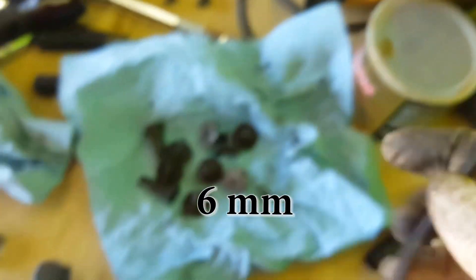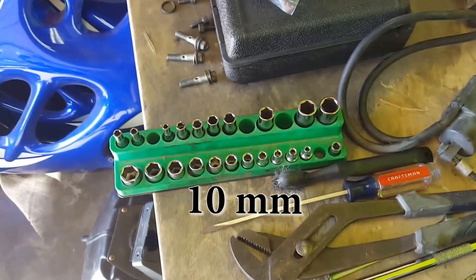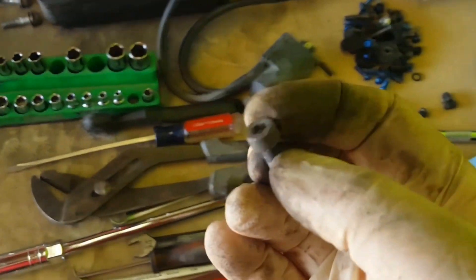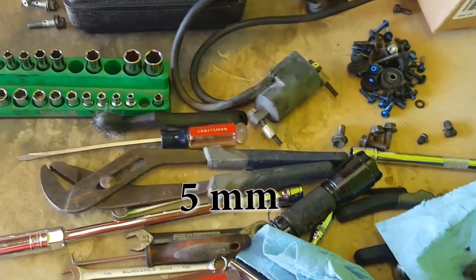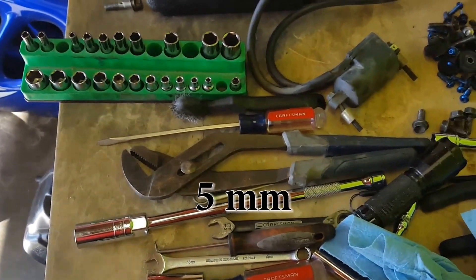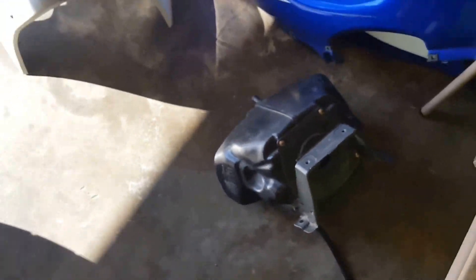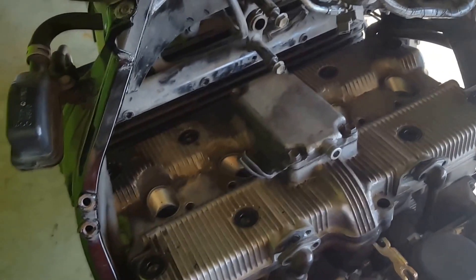Those are six millimeters. The ones that go across the middle are ten millimeter. And then the ones that hold on those oil lines are five millimeter. Now I'm going to take the top off here.